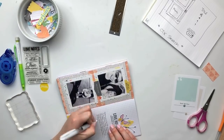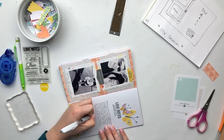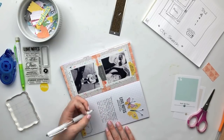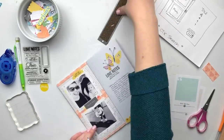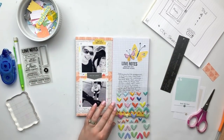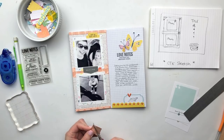I did decide to hand-write my journaling here. Sometimes I choose to do that because it's easier, other times I want to add that personal touch — it just depends on my mood. I'm going to draw in my journaling lines, which aren't really necessary since this is grid paper and I was able to write everything pretty straight, but it just kind of grounds the words and I like the look of that a little bit more.